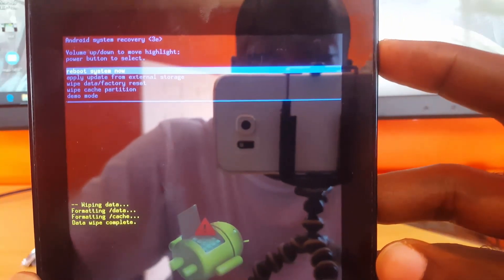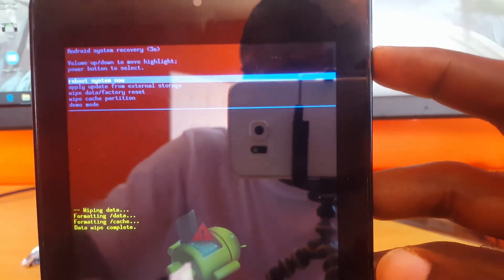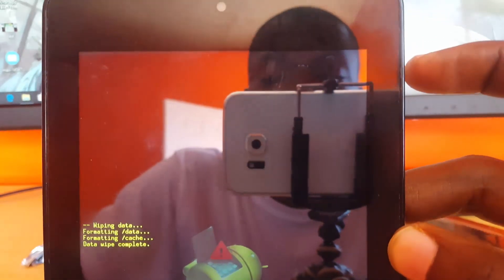If you have any other questions please ask below in the comments. This is Ricardo from Blog Tech Tips showing you how to reset this seven inch tablet. Alright guys, same — bye until next time, bye!